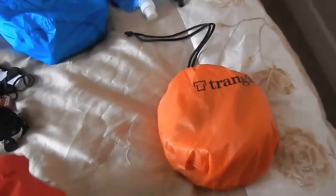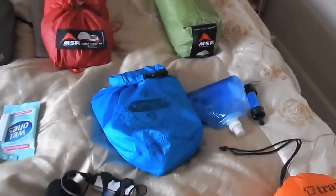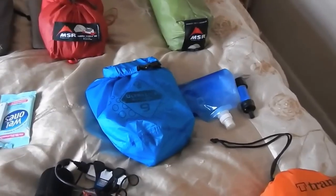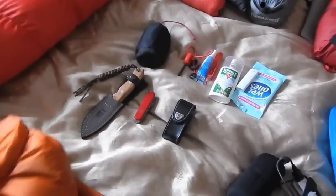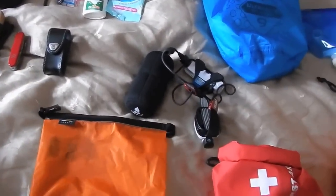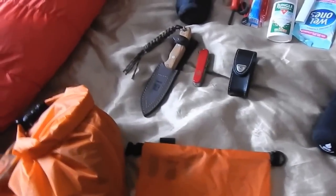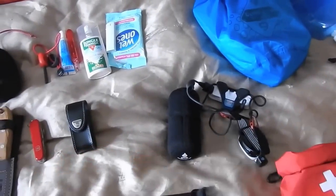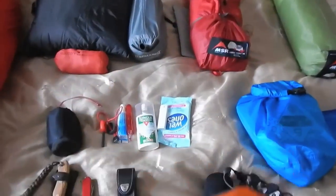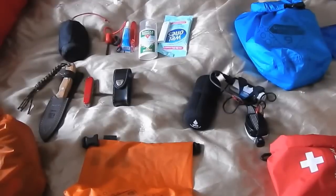My first-aid kit — I never skimp on that, just in case. My spare clothes — I like these. They're what I use with my kayak: Palm ultralight dry socks. Absolutely brilliant — you can actually use them as flotation devices. Totally waterproof, very lightweight.